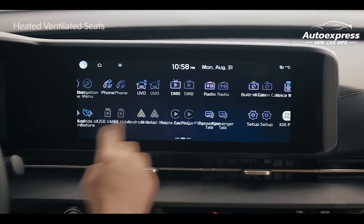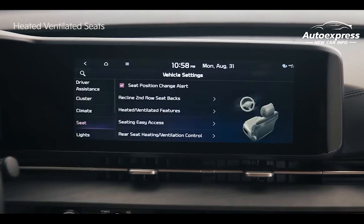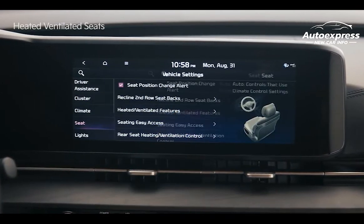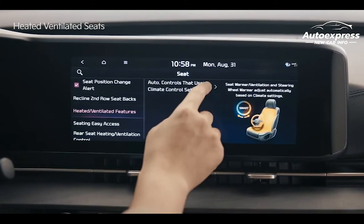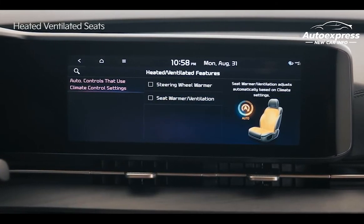On the infotainment system screen, tap Setup, Vehicle, and Seat. Then go to Heated/Ventilated Features, Auto Controls that use climate control settings, and select the steering wheel warmer and seat warmer ventilation features.